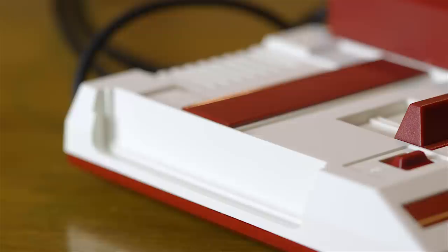Anyway, what do you guys think of these mini systems? Let us know, and in the meantime, thank you for watching Game Sack.